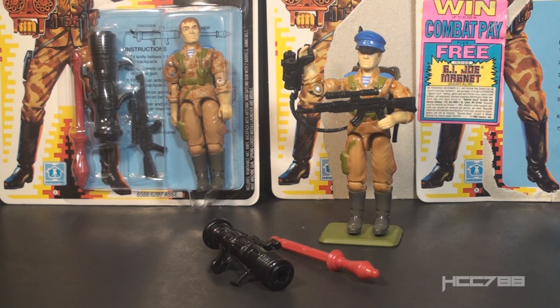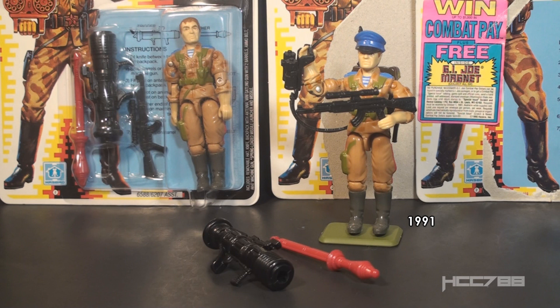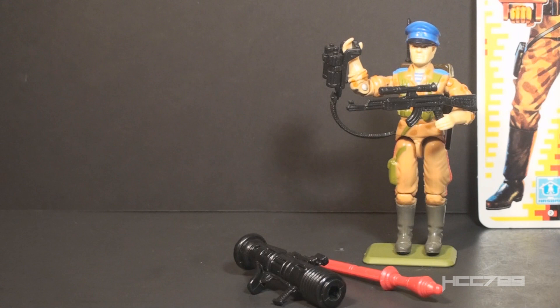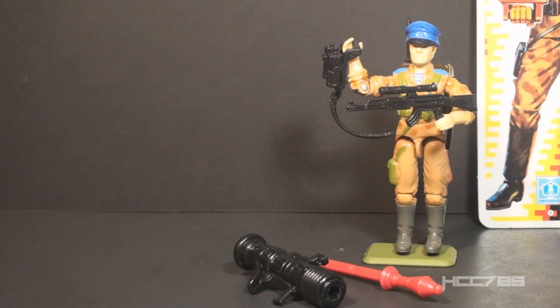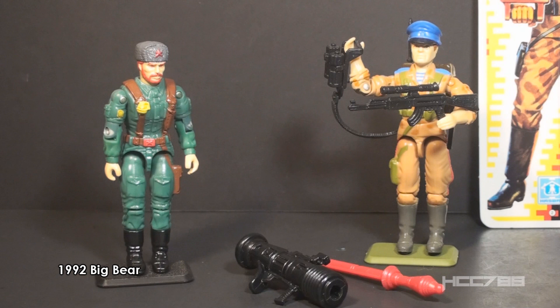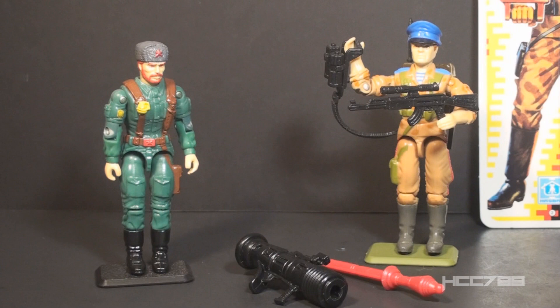This is Red Star, the October Guard officer from 1991. This figure was available in 1991 only — it was discontinued for 1992. This is the only version of Red Star in the vintage era. A modern version was released in 2008. The entire figure was reissued with different colors in 1998 and renamed Colonel Breckhoff. Red Star likely takes his name from the unofficial flag of the Red Army, which featured a red star with a yellow outline on a red field. Red Star was the first October Guard figure to be released in the G.I. Joe line. G.I. Joe started adding an international element in 1991, which also included the British SAS fighter Big Ben. Red Star wasn't the last October Guard figure — in 1992, Big Bear was released. There were two versions of Big Bear. October Guard could have been a sub-team, but they didn't issue enough October Guard figures in the vintage era to make a team out of them.